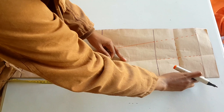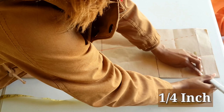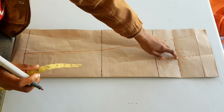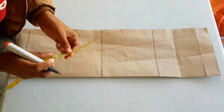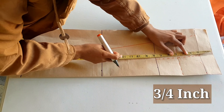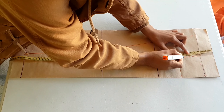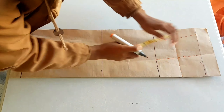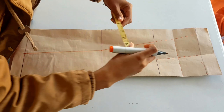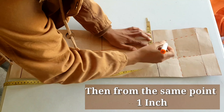At the top, in the middle of the sleeve, we are going to go in a quarter of an inch and mark. In the middle, we are going to go up three quarters of an inch and mark. Then on this bicep corner line, we go in first a half an inch and then mark one inch.